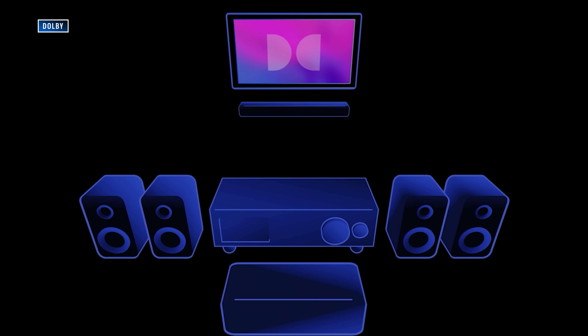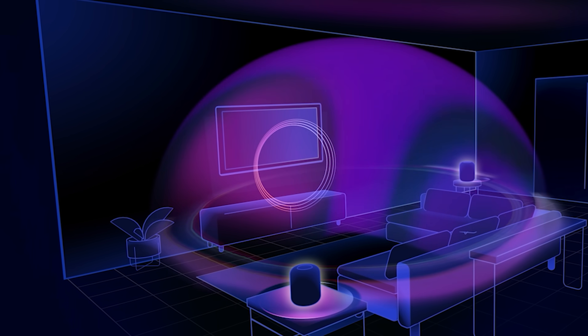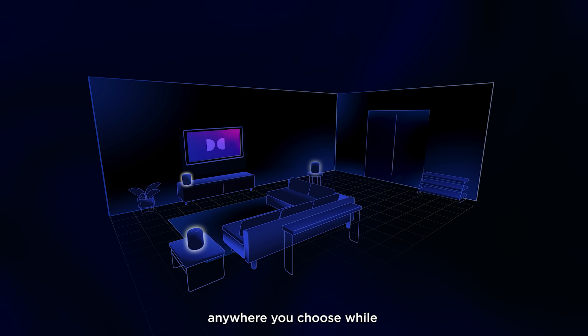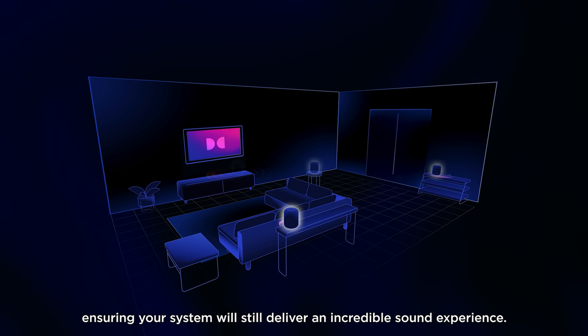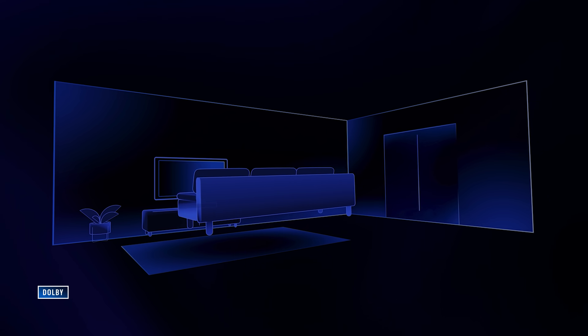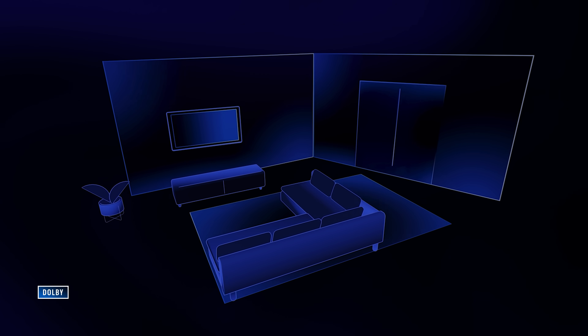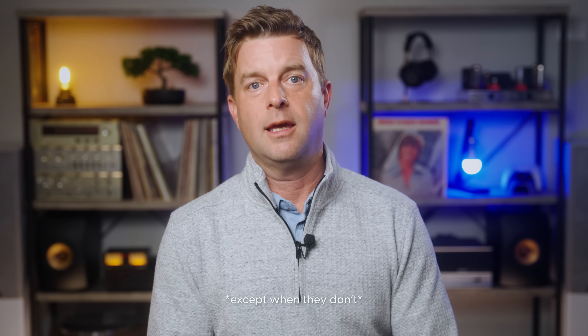So let's start by learning what Dolby Atmos FlexConnect is. According to Dolby, and I quote: "Dolby Atmos FlexConnect unlocks the freedom to place one or more wireless speakers anywhere in a room without having to worry about perfect placement." So far, I get it. The idea is that not every room is set up for perfect speaker placement — they even show a TV being moved into the corner in their graphic. This is a relatable issue, and power outlets aren't always where you need them, so it looks like FlexConnect is meant to help work around those challenges.